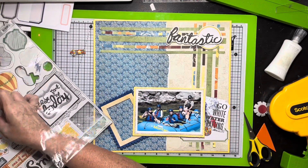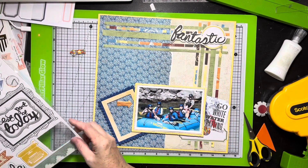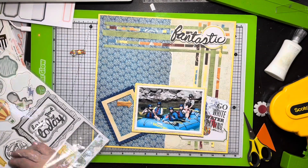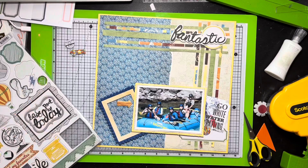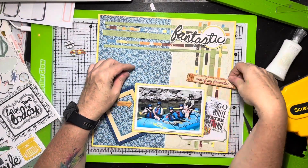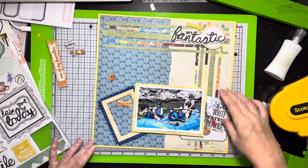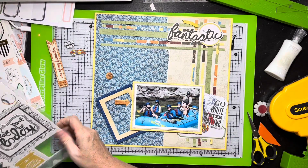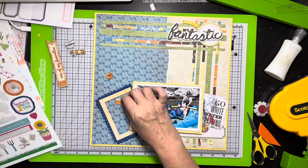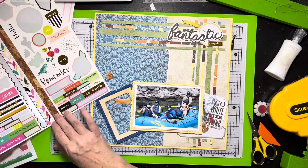I start pulling out a few things — buttons, arrows, a wood grain arrow I like, a colored button, and a black-and-white button I'm not sure about, so I set it aside. Sometimes I do that — set things aside thinking maybe I'll use them. I find a little item I like but don't end up using, though pretty much everything else I set aside I do use. I've got that little yellow arrow pointing toward 'Fantastic,' and I find a piece that says 'Snapshot.' So the title ends up being 'Fantastic Snapshot,' which I really love.